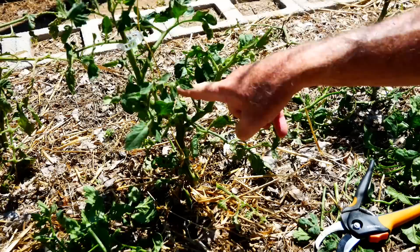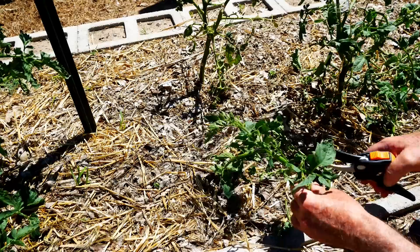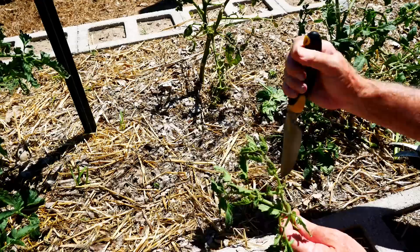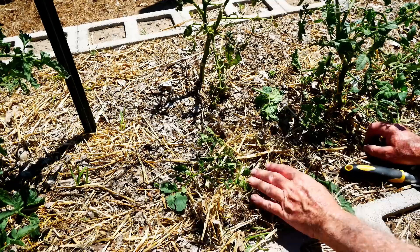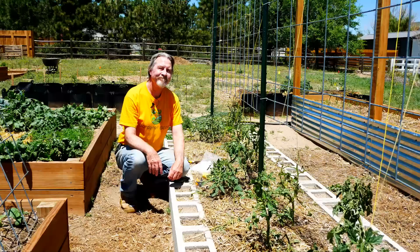I'm going to put a tomato clip on one sucker here and a tomato clip with a new piece of twine on this sucker here, focusing on these two primary growing points from this point forward. The suckers I pruned off can actually grow into another full-sized tomato plant. So I'm going to take one, prune off some of its lower branches, make a deep hole, stick it in, press down the soil, cover it with mulch, water it in, and I expect this plant to grow. I'll do the same thing on the other side with the other nice sucker.